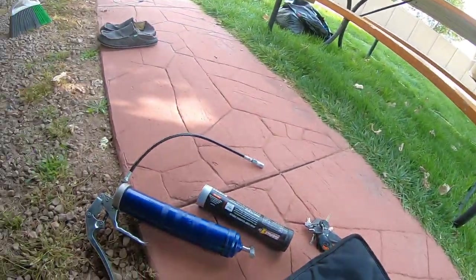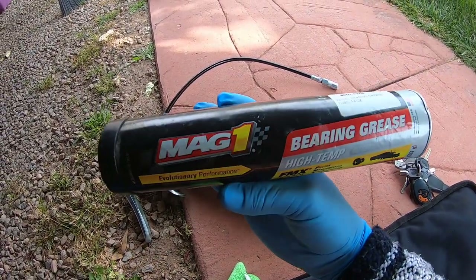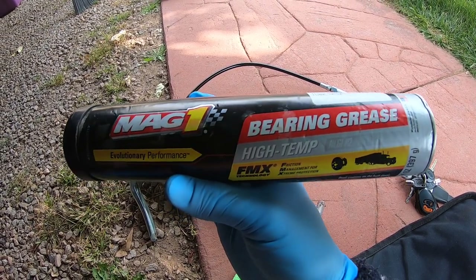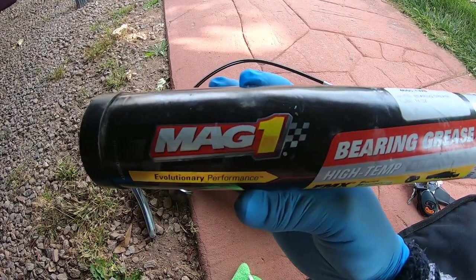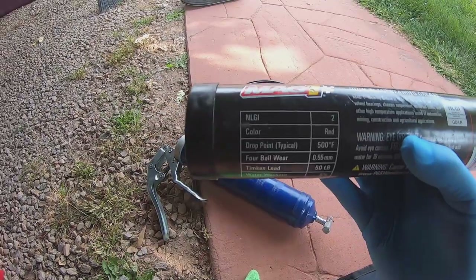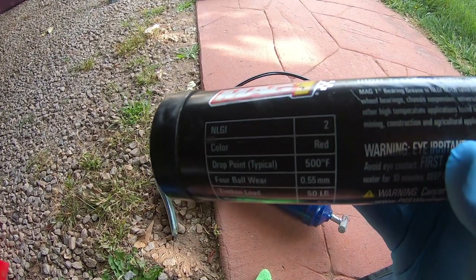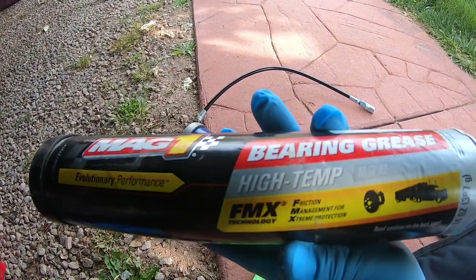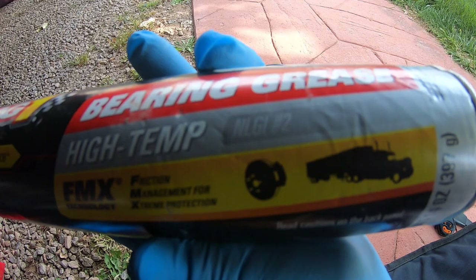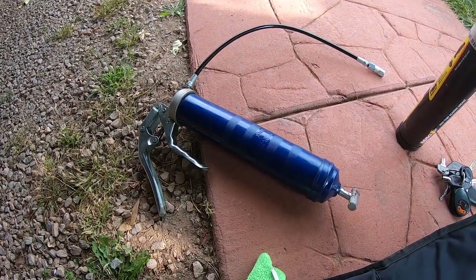First, you're going to need some bearing grease. This is the brand I've been using for years and I've had absolutely no problems. It's a red grease — you can see it's high temp and heavy-duty. The second thing you're going to want is a grease gun.